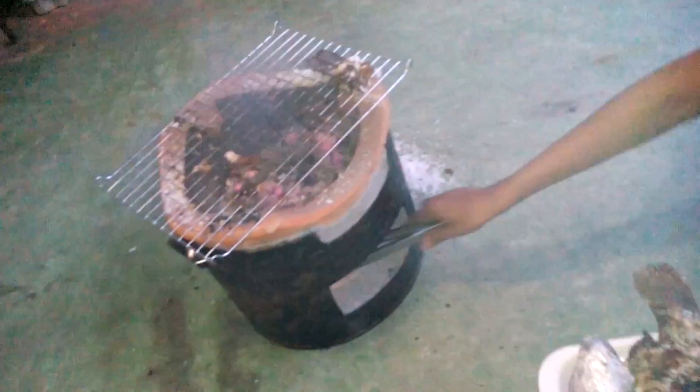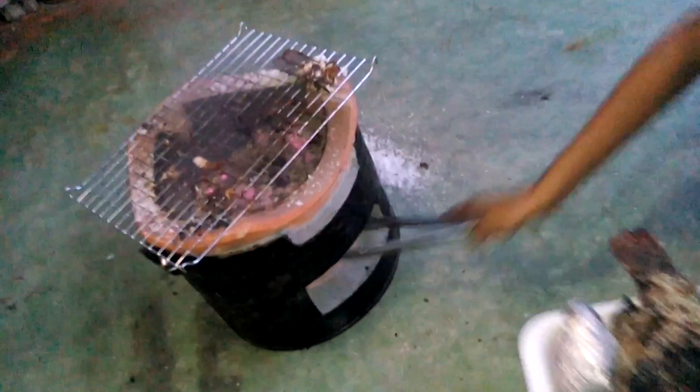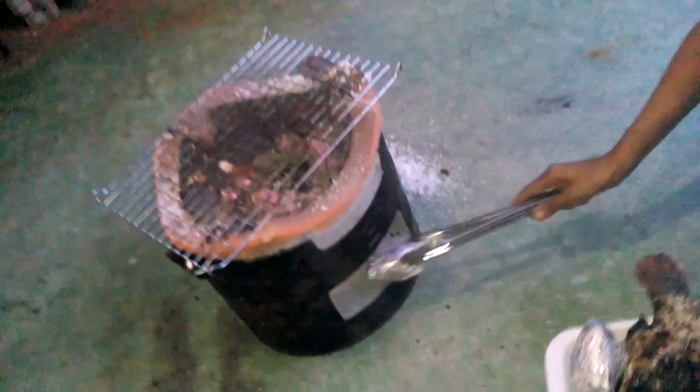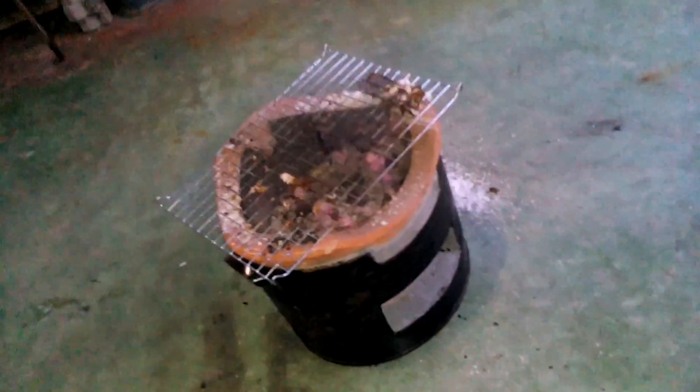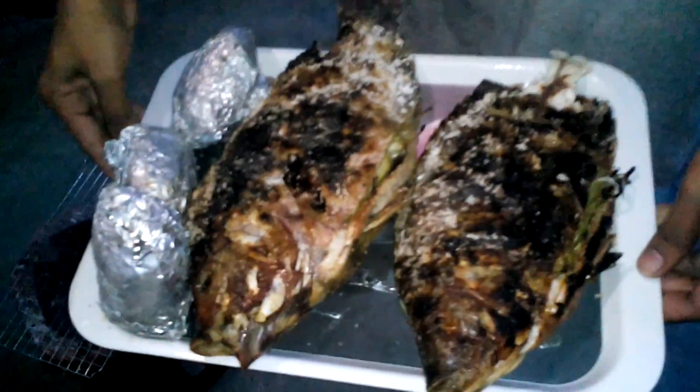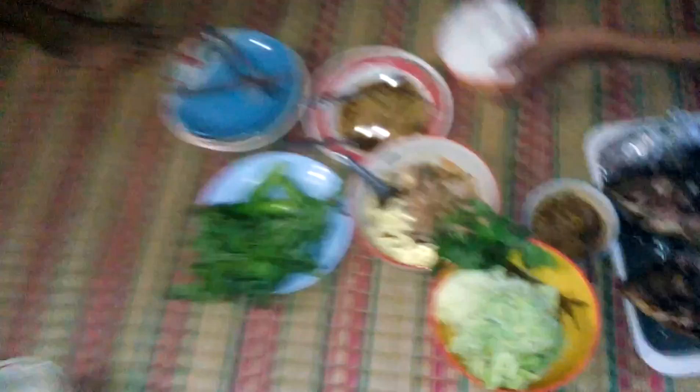These are awesome barbecues — this is a Thai barbecue where basically you can cook everything on top. It's meant to be able to have a wok placed on top as well — absolutely amazing. Okay, here we go, look at that beautiful fish. Some beautiful food down here.